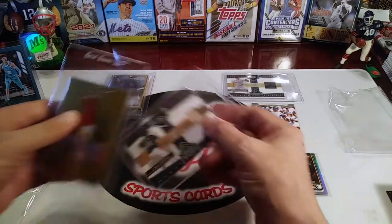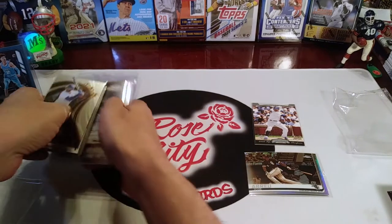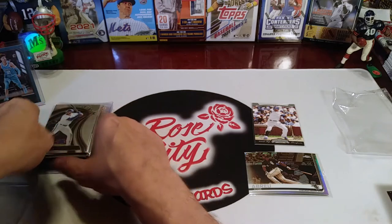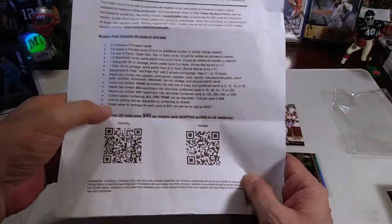I appreciate this, Hobby Hound — it's a nice repack. If you're so inclined, you can reach him. He has a channel here on YouTube, and I'm sure he also has Instagram. He has it set up for payment through PayPal or Venmo if you're interested in checking out some of these repacks.